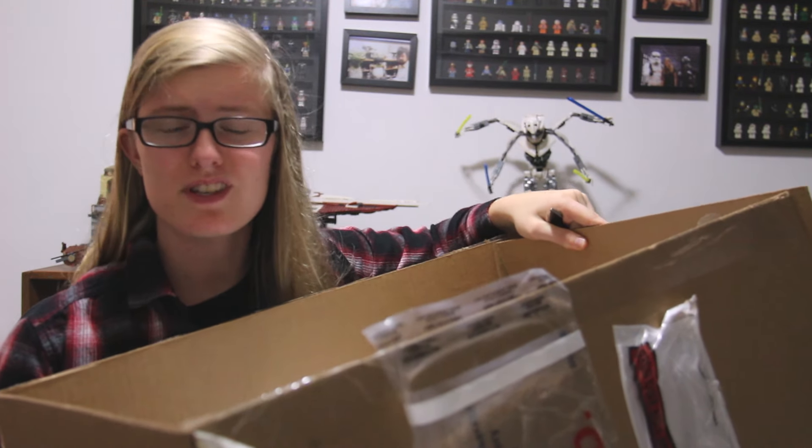Hey guys, my name is Melissa, also known as Bricks on Loose, and welcome back to another video. I just got this box in the mail, so let's see what's inside.